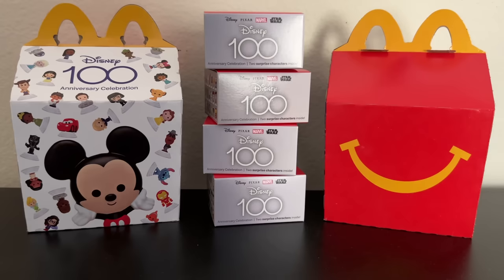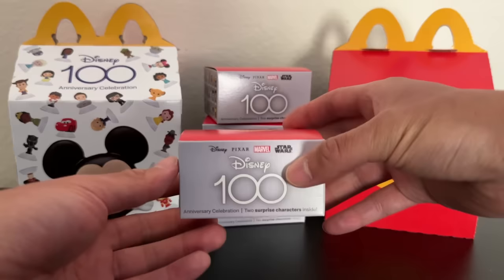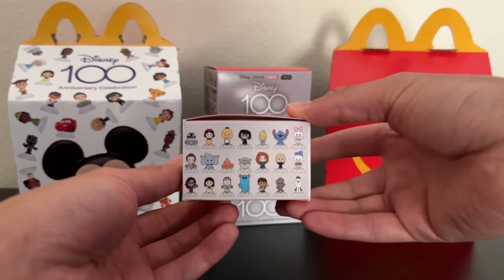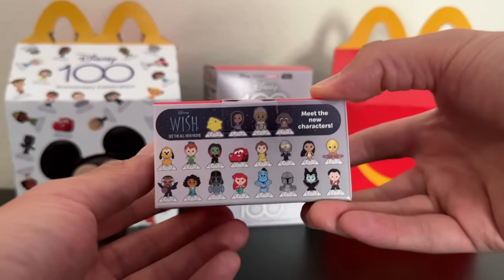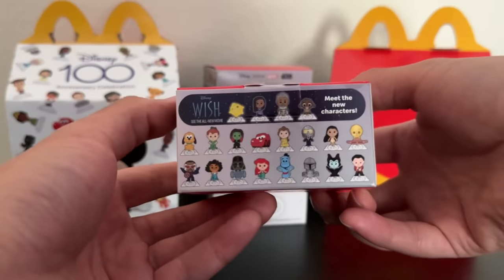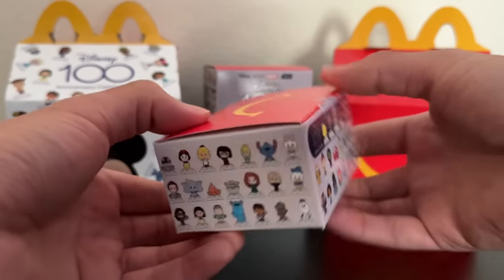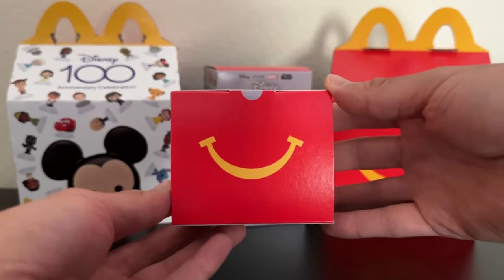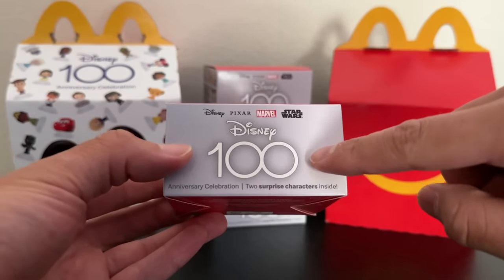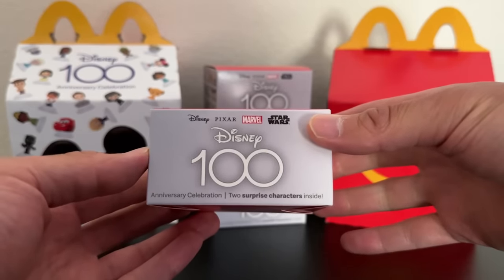There are a lot of different characters to see. I believe each box that comes with each Happy Meal has two figures inside, and there are a total of 62 different characters to collect, which is an absolutely huge set. Some of the featured characters are actually from the new Disney movie Wish that's coming out, as you can see right here on the box. The box is super cute, with the classic Happy Meal smiley face, the Disney 100 logo, and all of the different companies and franchises that these characters come from.